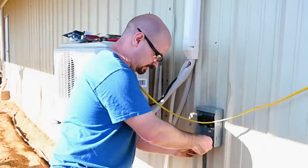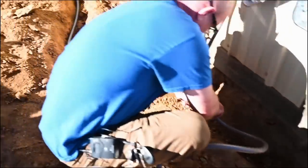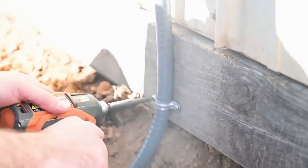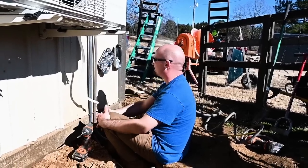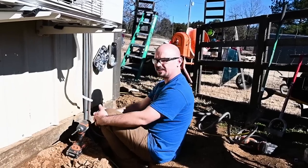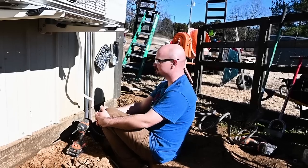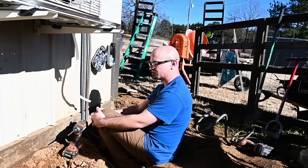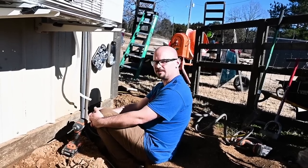I bought these wrenches at different times and realized they're different colors, which I'm not too happy about. But anytime I run into stuff like this, as much as it bothers me, it gives me peace knowing there are people watching who are way more irritated about it than I am, and it all seems worth it.